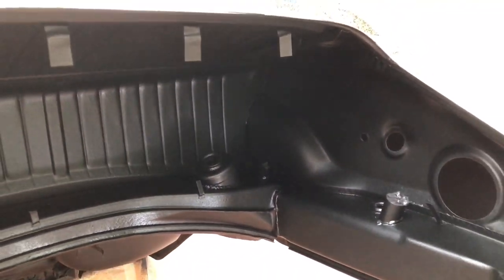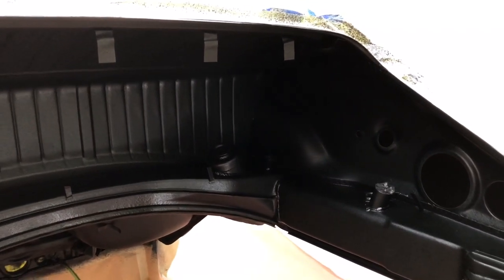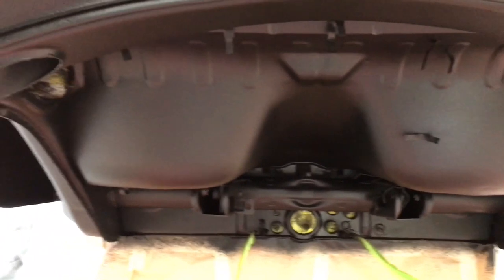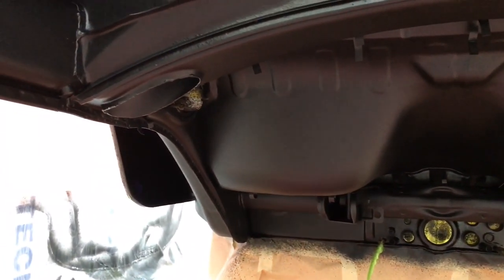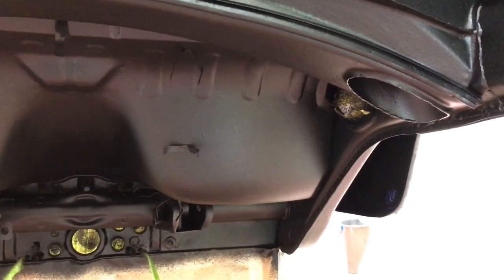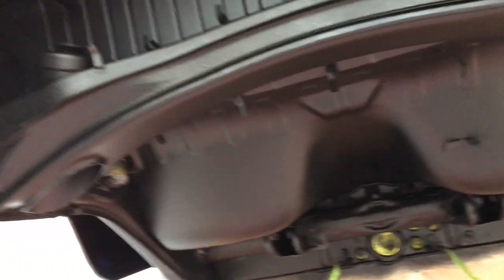The second coat shouldn't be as bad because I'm not trying to drive it back into corners — I can get absolutely everything. What I'm trying to do is just smooth out the texture and make it look even with the second coat, and catch anything I've missed for a nice uniform look.